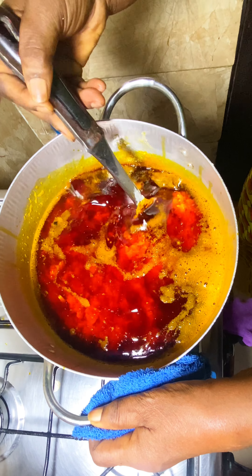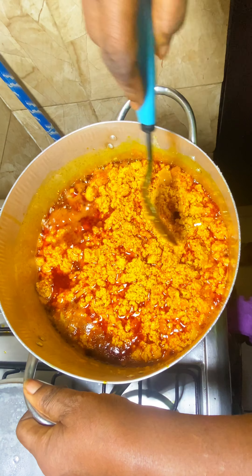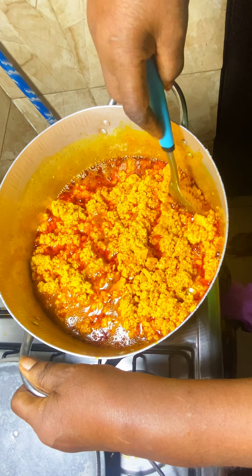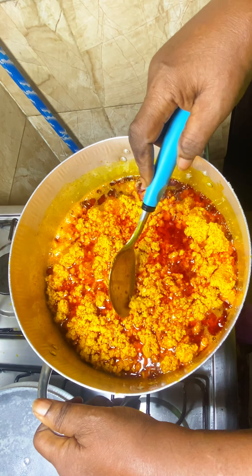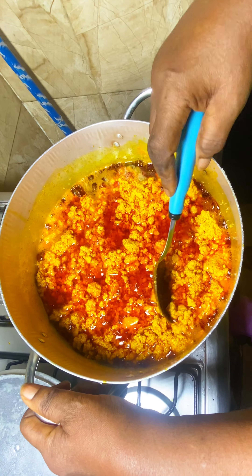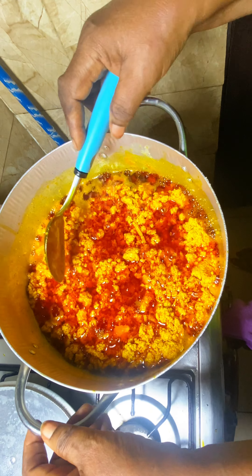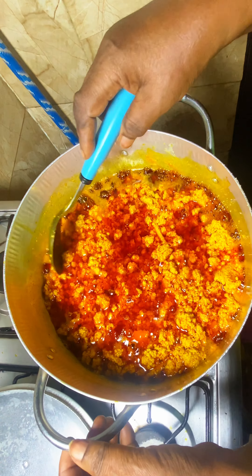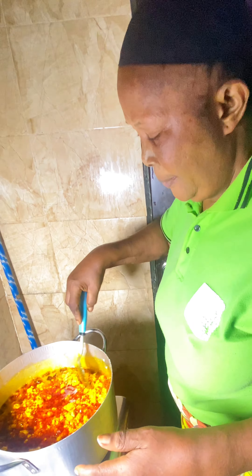So once the oil is cooked, this is the time where you add your pepper mix. Usually with isapa you use just pepper — we used just rudu, that was what we used. You pour your rudu blend inside. This is my mom — grandma — thank you for always. You pour your pepper in.